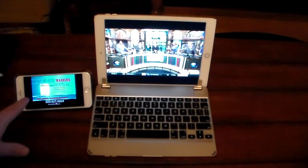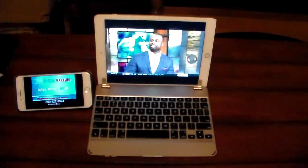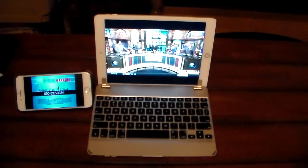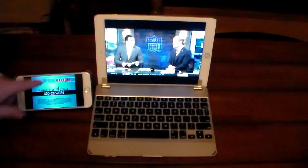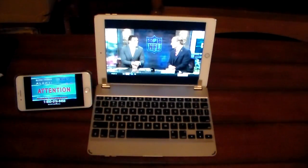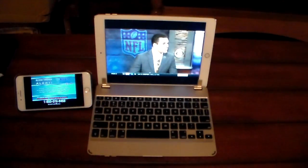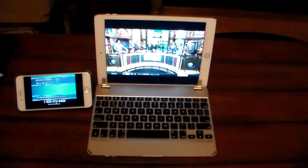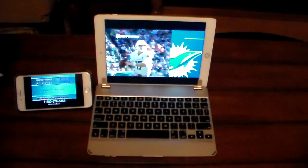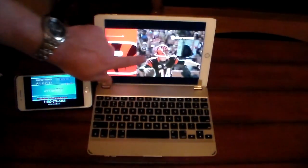So I've got one station running on the iPad and a different station running on the iPhone, both streaming across the network at the same time. There is no lag, no pausing, great quality video — this is live TV on an iPad and an iPhone using the Channels app. I'll have a link to that in the show notes.